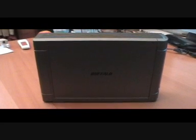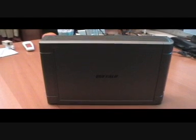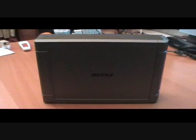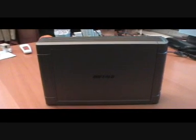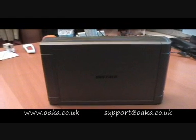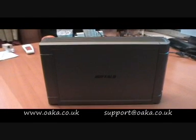Hello everyone, and thank you for tuning in to my latest presentation. I've been asked quite a few questions about the Buffalo LinkStation Live, so I thought I'd do a little demonstration to show how it works.